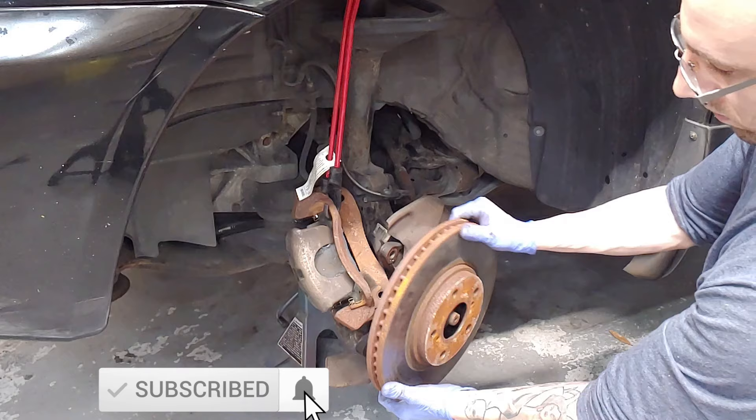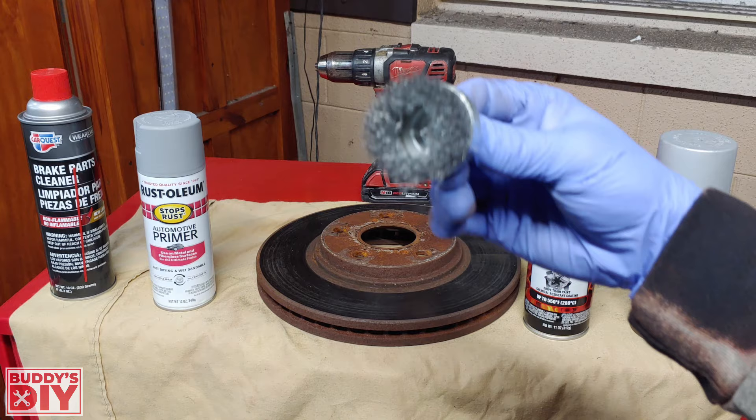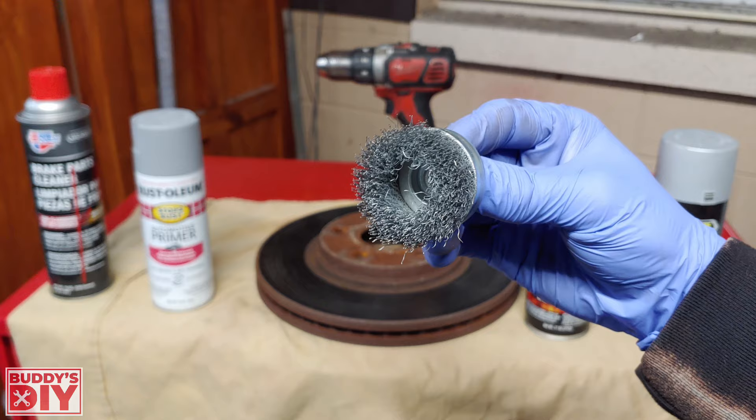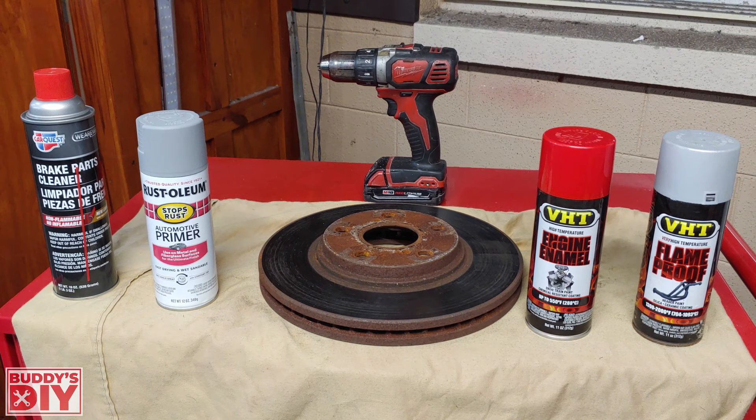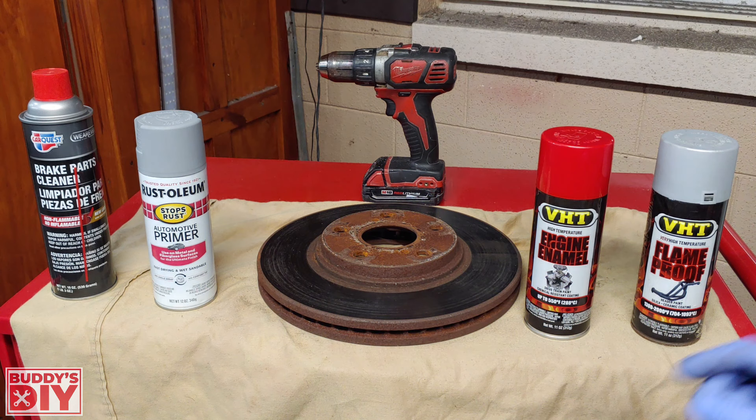Let's go over everything we're going to need to paint our rotors. To restore them, we'll need a drill with a wire brush attachment — only a couple of bucks on Amazon, link in the description. You can use sandpaper, but I highly recommend the wire brush. We'll also be using some primer with rust inhibitor chemicals to keep rust at bay, some brake parts cleaner, and high temperature paint.